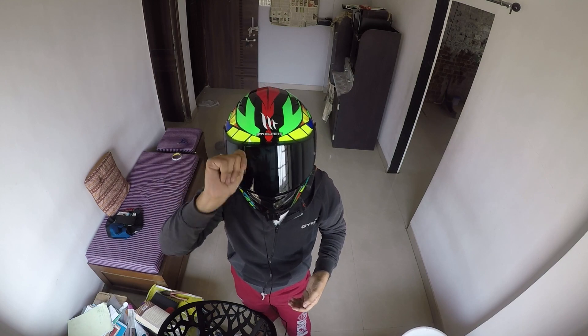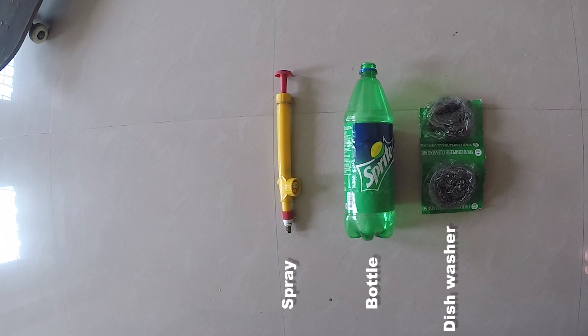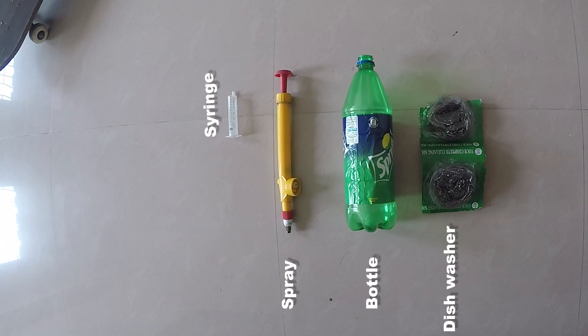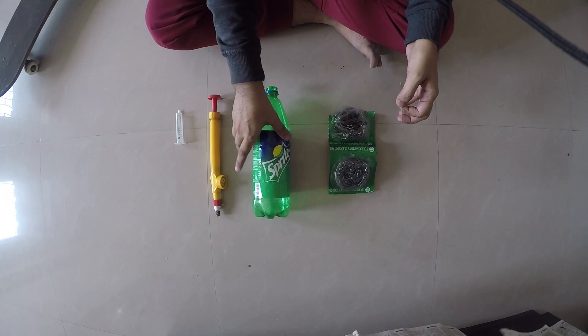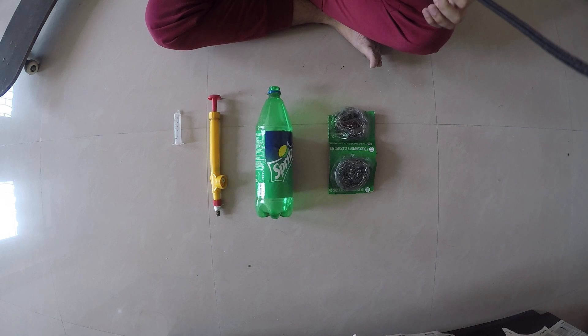So what are these things? I'll show you: a scotch brite, a bottle, a spray, a syringe, a bit of Clinic Plus, and the green scotch brite. So let's start making it and I'll show you step by step how to make it.